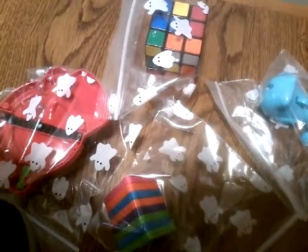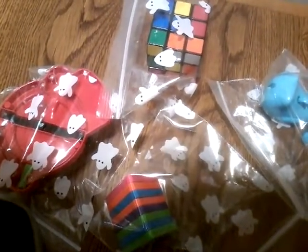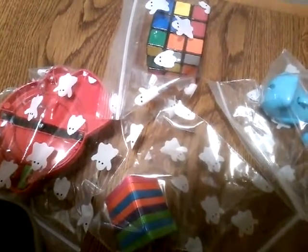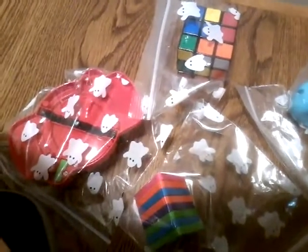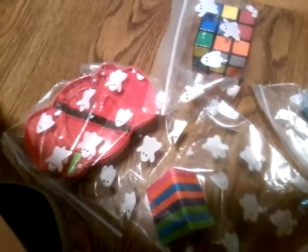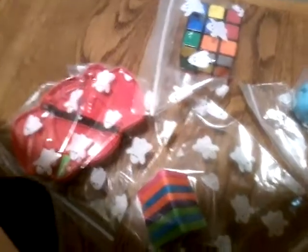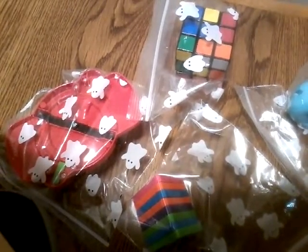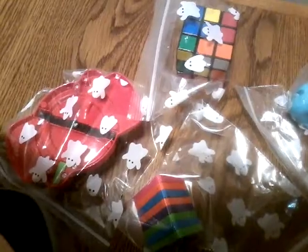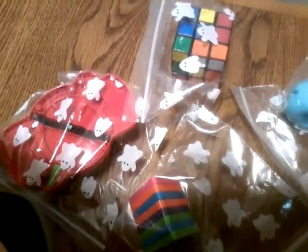Today we have bag removal set up for activity toys, back in 2008. I'm a huge fan of bag removal. The new movies are coming back next month in January 2021, so let's see them open up.